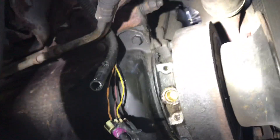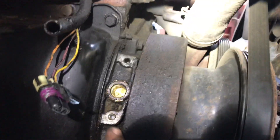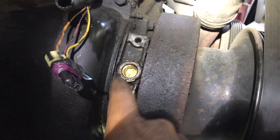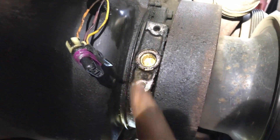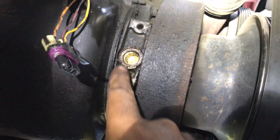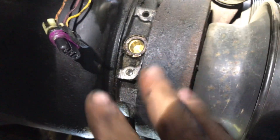So the crank sensor goes right there - let me take the light a little bit away from it like that. So it goes right here. This is actually a part of the crank sensor that's still stuck in there. So if this happens to you, do not panic.